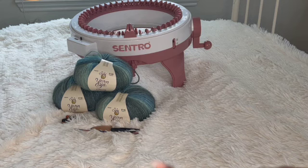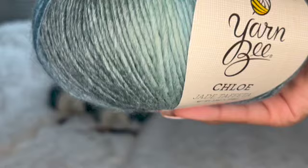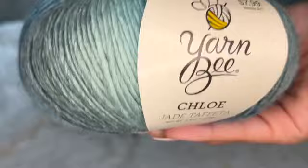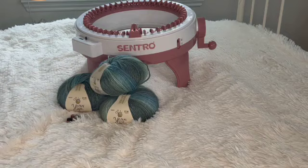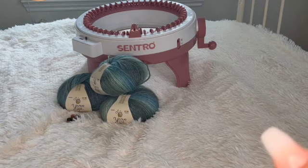For materials, you're going to need your 48-pin circular knitting machine, some yarn, scissors, a crochet hook, and the little yarn picker that comes with the machine. I'm using Yarn B Chloe yarn in the color Jade Taffeta. I definitely recommend using a thinner yarn like this rather than something like Red Heart acrylic yarn, because thick yarn can get caught in your machine and cause dropped, tight, or uneven stitches. I'm using a 3.75 millimeter crochet hook.